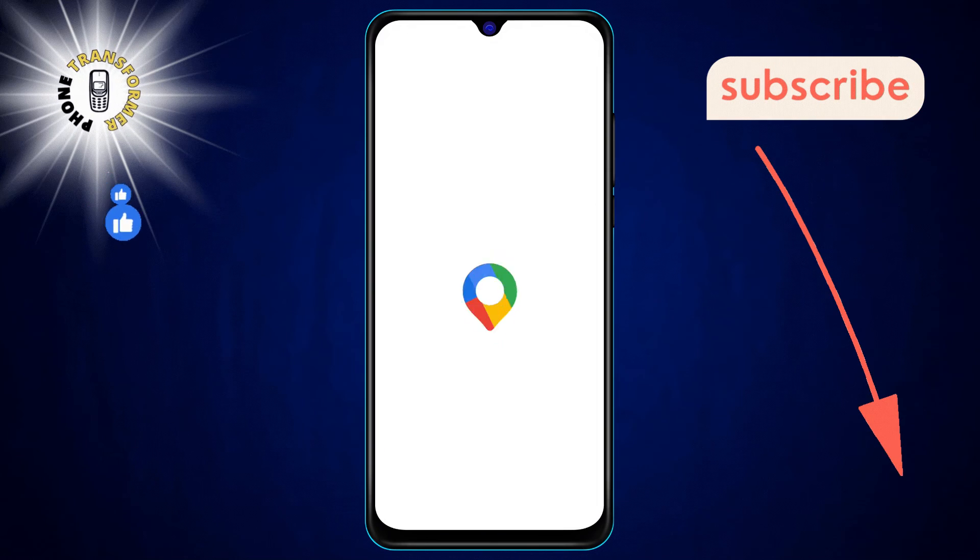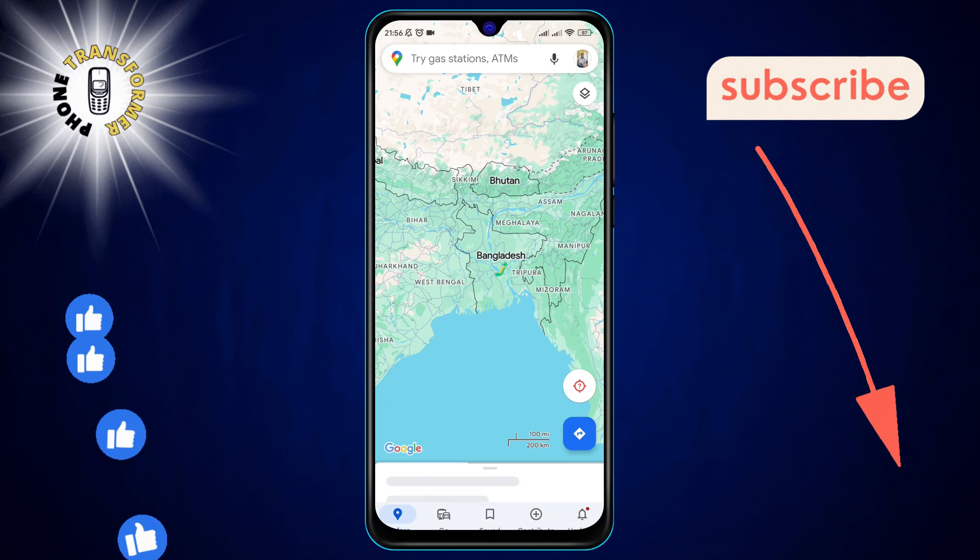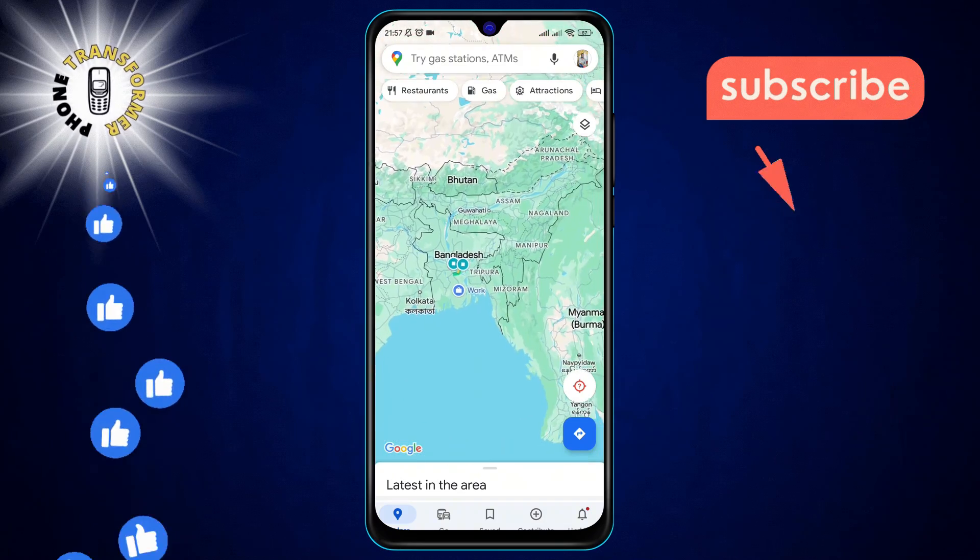Step 1: Begin by opening Google Maps on your device. This is your gateway to finding and managing locations.